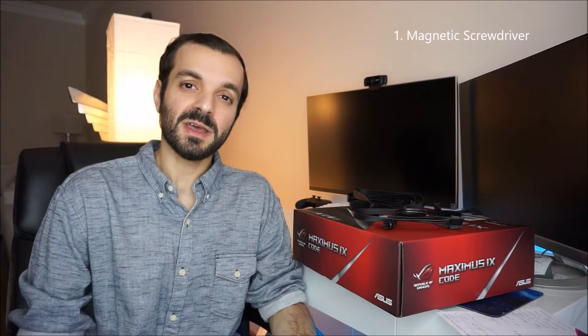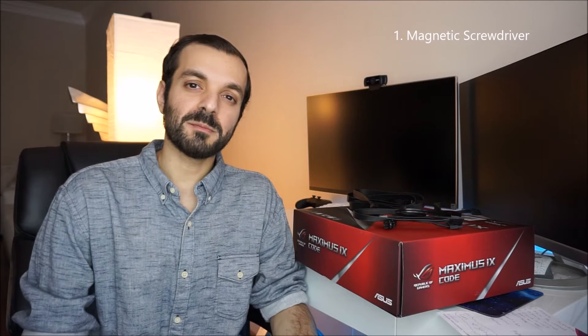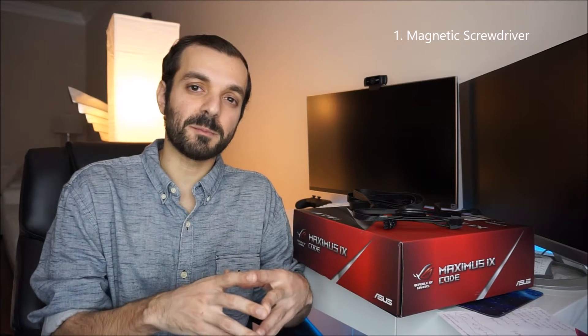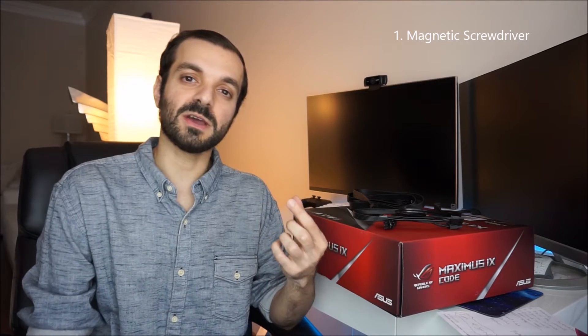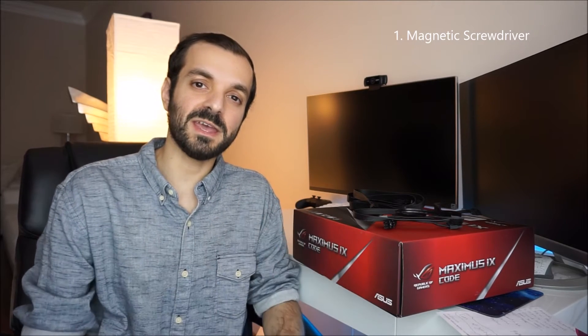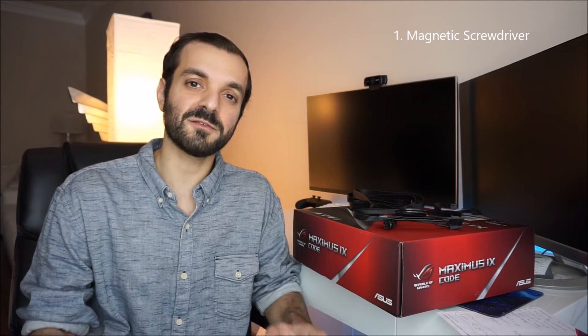Tip number one is a magnetic screwdriver. At first when I did a lot of research and looked up a lot of builds, a lot of people recommended a magnetic screwdriver. I thought it probably wouldn't be necessary and you could get away with a regular screwdriver, but I definitely recommend getting one because when you're working with these components, there's going to be a lot of tight spaces and angles, and it's going to be really frustrating holding your screw and screwdriver at the same time.